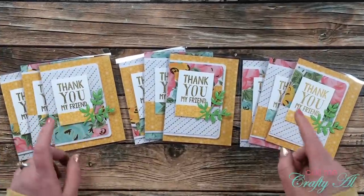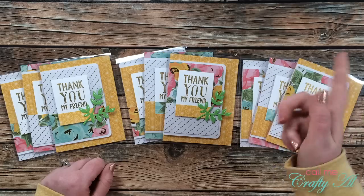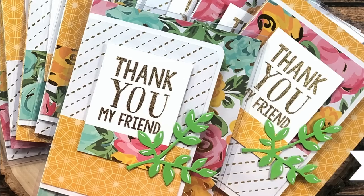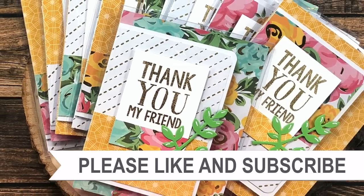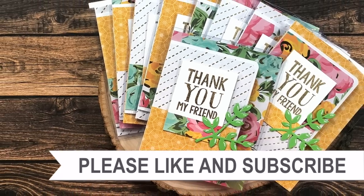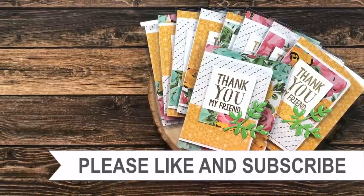I hope you enjoyed seeing how I made today's set of clear cards. If you did, I'd appreciate a thumbs up. Until my next video, I hope you're all having a crafty day! Thanks so much for watching all the way to the end — I hope you'll click on one of the videos or playlists linked above, and if you're interested in any of the products or tools I used today, I have links in the description box below.